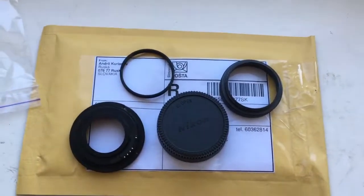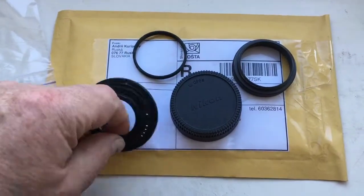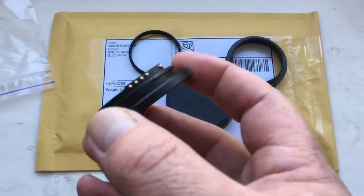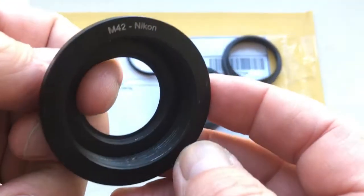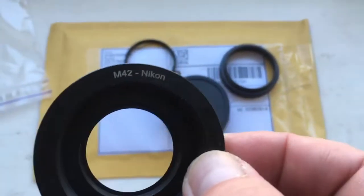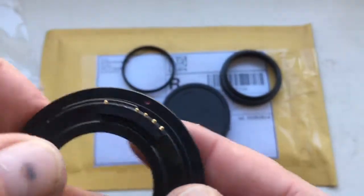Hello, this video is about your adapter. Look, this is the adapter M42 to Nikon. This is cheap.